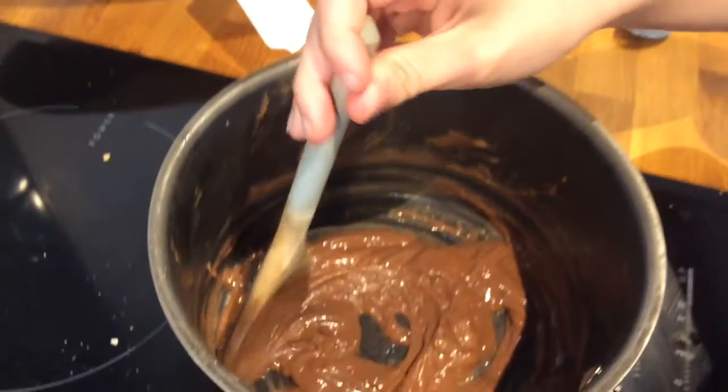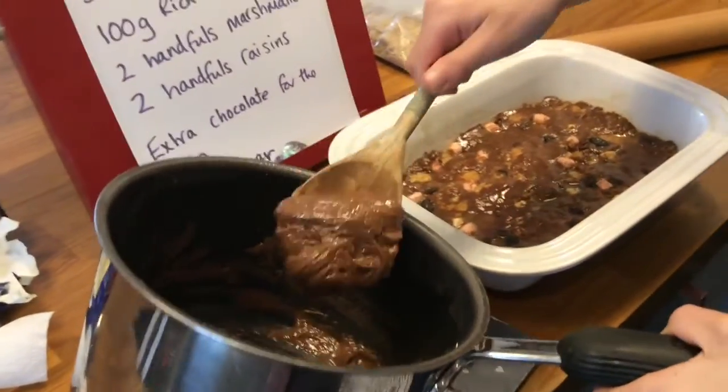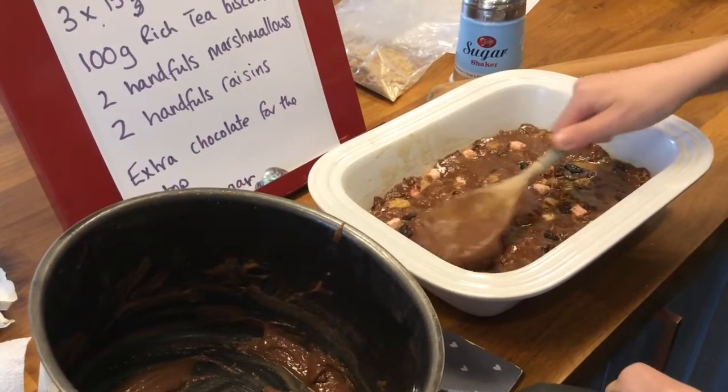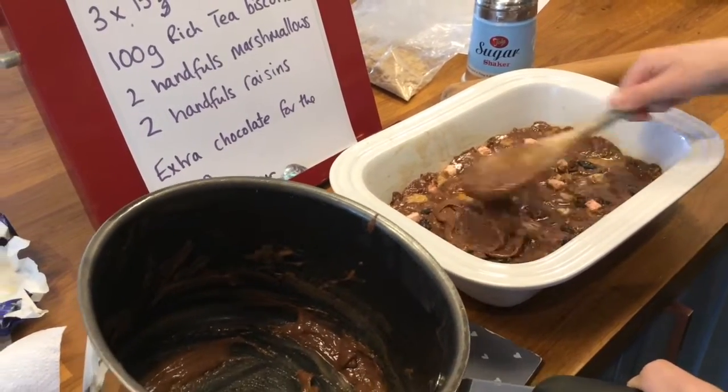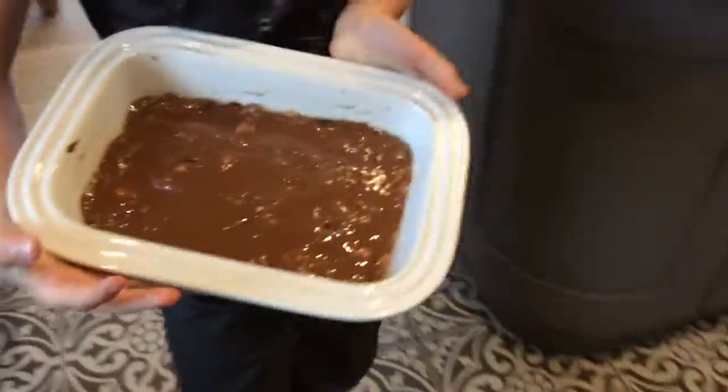When it's melted it will look like this. Spin it out and get it onto the tray, and spread it with the back of the spoon as a topping. When it's done it should look like this. Then you're gonna put it in the fridge for two hours.